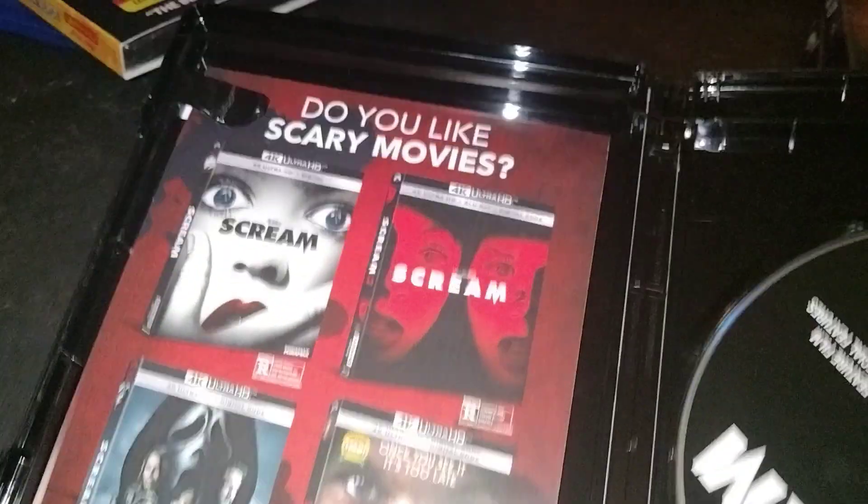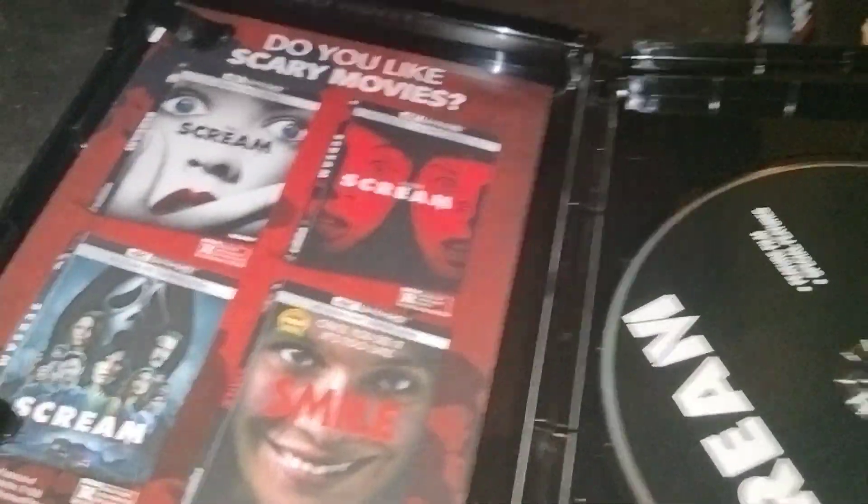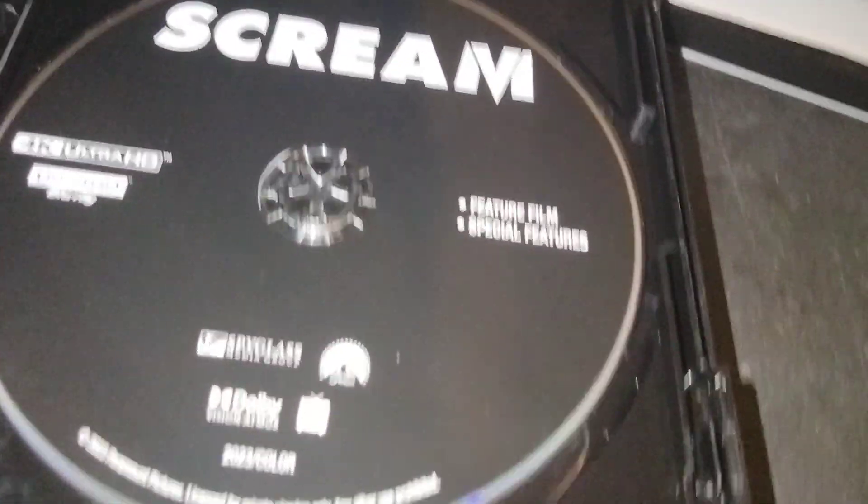Open this up and not show the code. Back of the insert — same deal, advertising Scream 1, 2, 5, and Smile on 4K. Scream 6 — same deal going on with the disc, it's black. It's Paramount, they're not gonna do much with their discs. Alright, that takes care of the Scream movies.